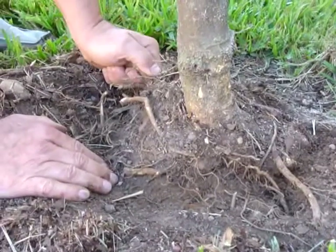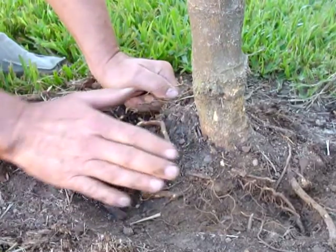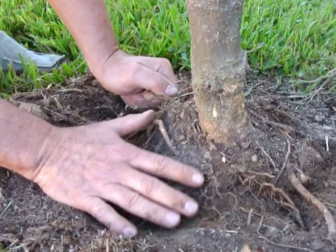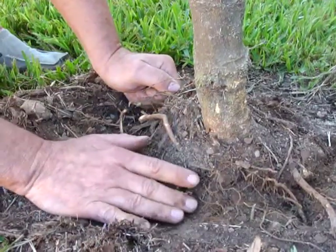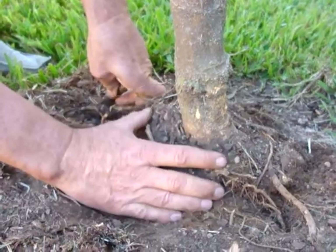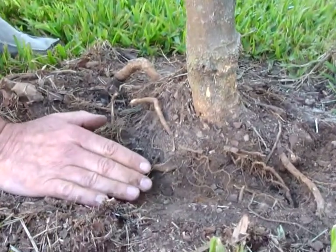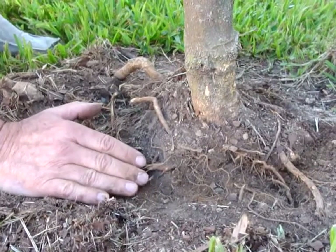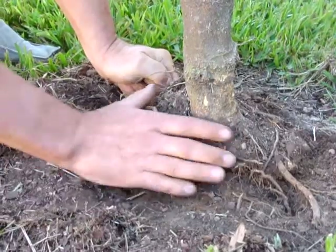Here's a Jerusalem thorn tree. It's been in the ground about three years and normally there would be an extensive amount of root growth out into the soil. This particular tree has only got a couple of roots that have extended out past the original root ball. If you look at the original root ball, three years later you can still see for the most part it's not settled into the soil.